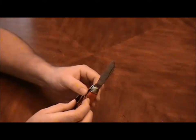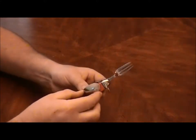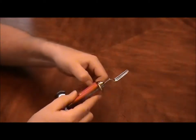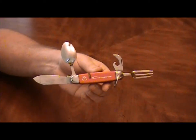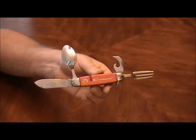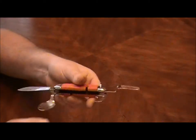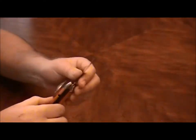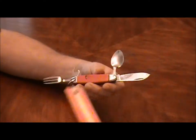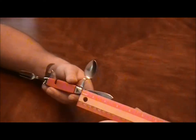It's not a very big knife. It's only got four things: fork, knife, spoon, can opener, bottle opener. It is made by Imperial Ireland. The blade is only about two and a half inches long.